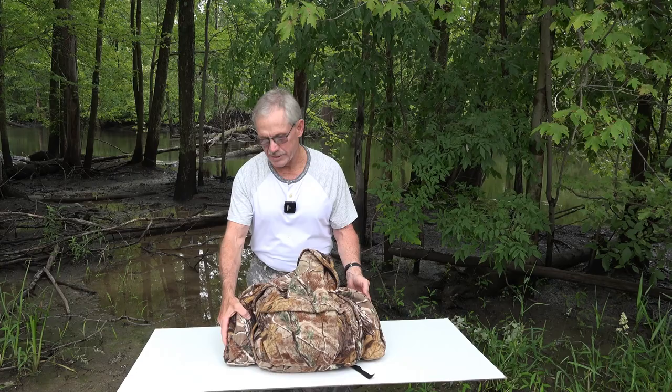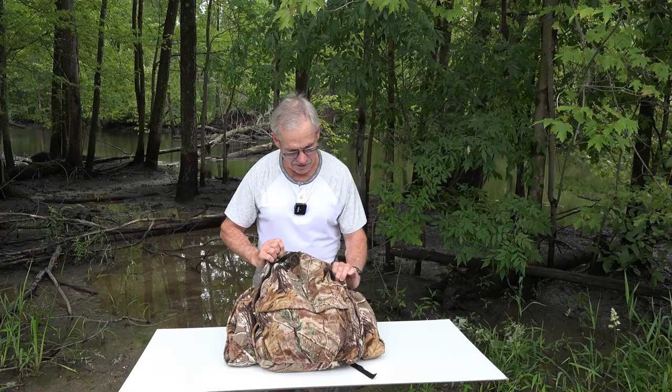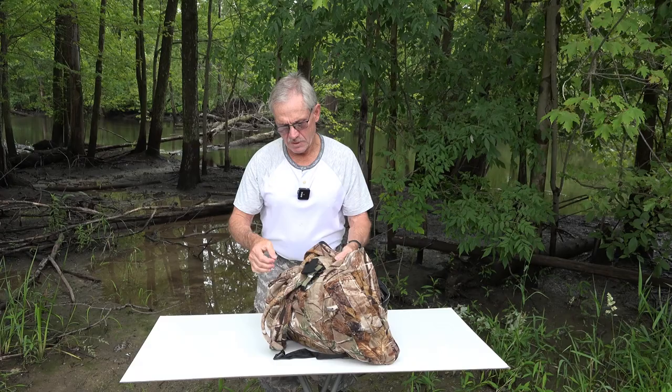This is my pack. It's a pretty basic pack. It has two big side pockets, one on each side, and it has a big front pocket. Other than that, all it has is one big main pocket.